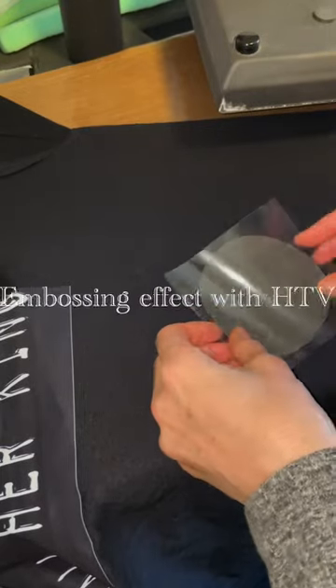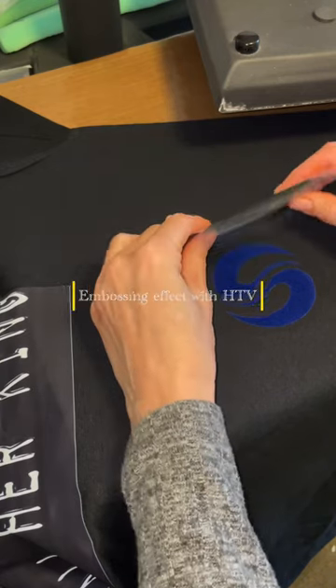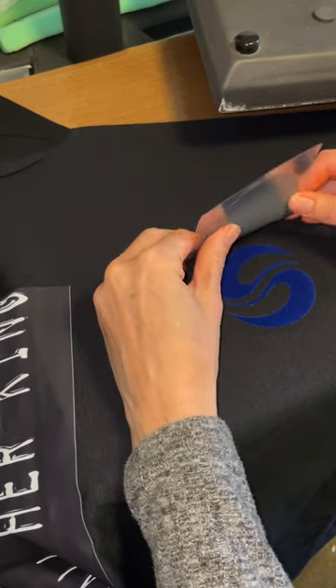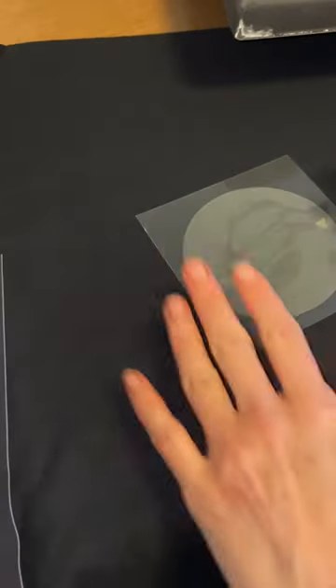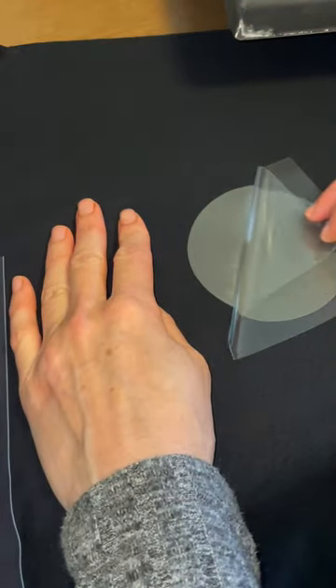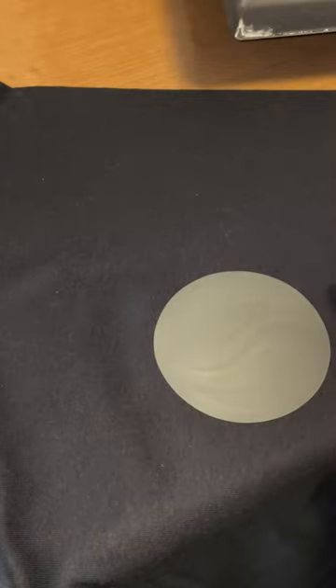I've already pressed some Flock HTV and now I'm just lining up some regular iron-on HTV on top of it and just pressing that for five seconds like you would normal HTV. And upon the peel, you can already see a little bit of that embossing effect.